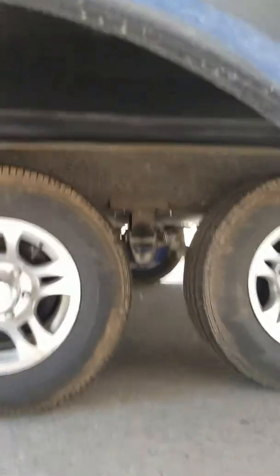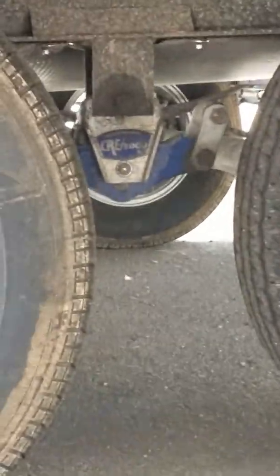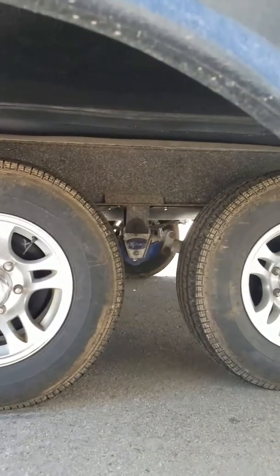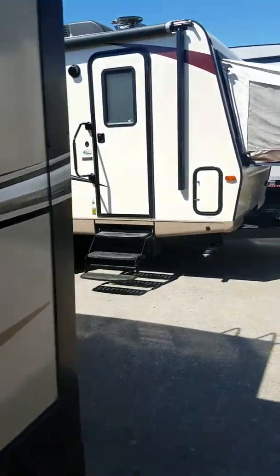Just to give you a peek under here — here is the more-ride suspension I told you about. This gives you an extra total of three inches on your suspension that is absorbed before the rest of the coach feels it. So if you're a hunter or like to go places where you don't have neighbors, this is a good unit for that.